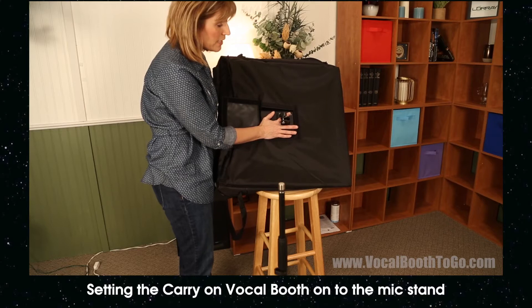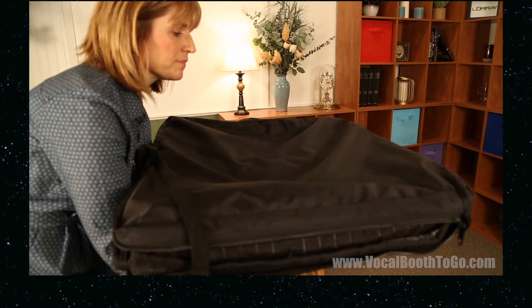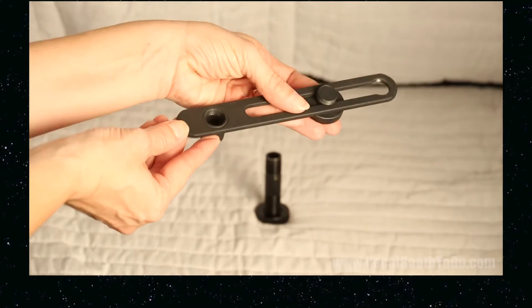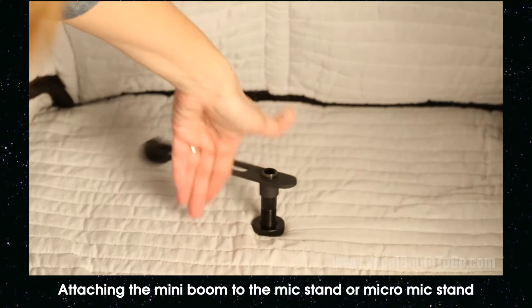Flipping the vocal booth over, mount the vocal booth onto the mic stand, making sure that the mic stand goes all the way into the vocal booth, and tighten with the knob. The microphone stand should go all the way through and inside the booth. Screw the MiniBoom onto the mic stand shaft all the way. Due to the unique design of the MiniBoom, the same mic stand thread is still available for other attachments.